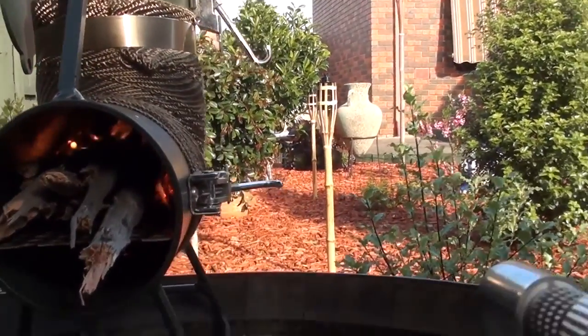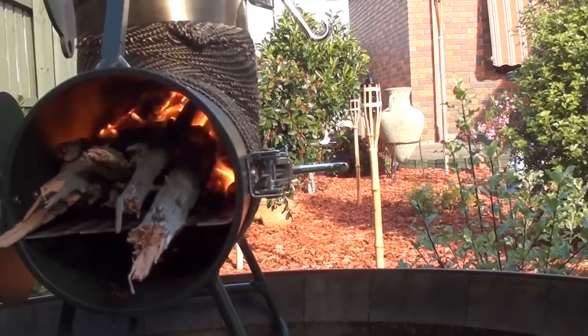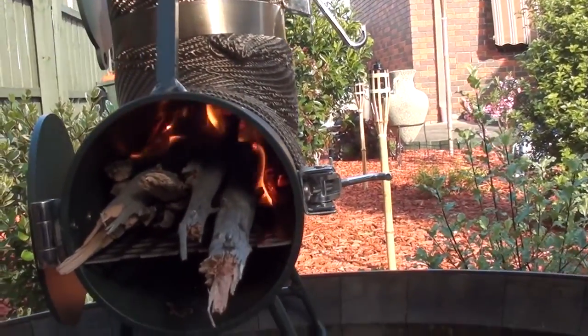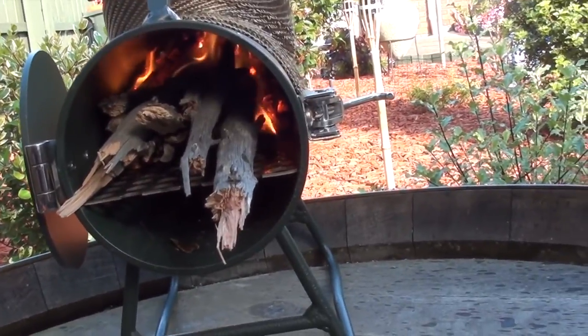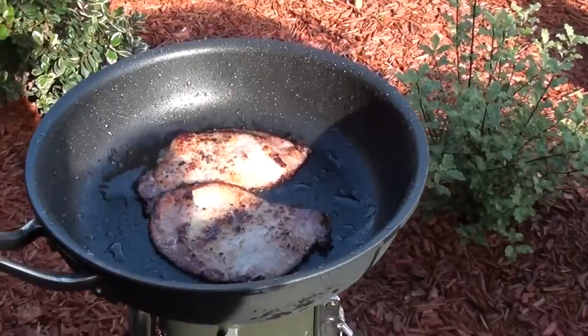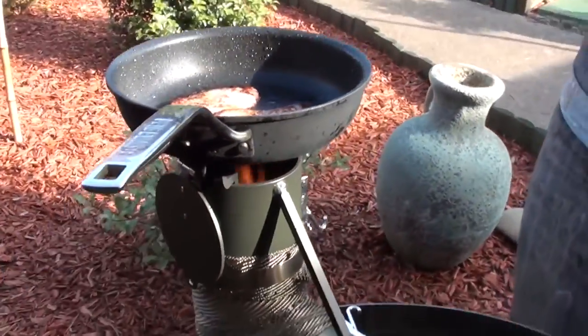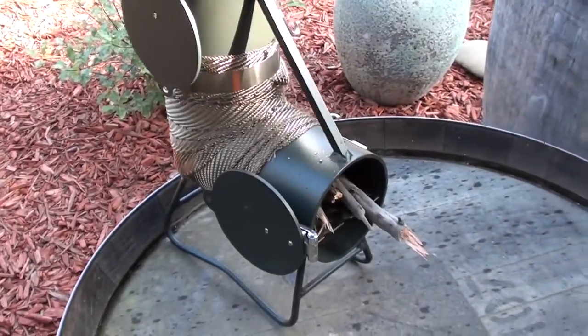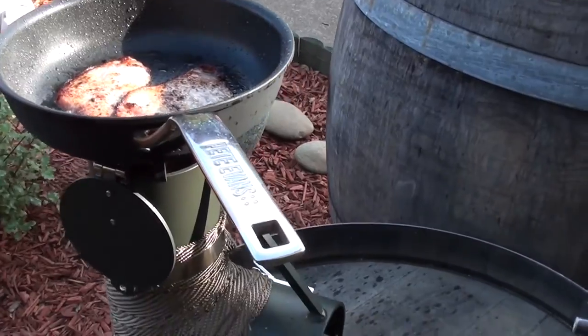Just cooking up a little bit of bacon here. The beauty of this thing is you don't need much fuel at all to keep it going — you just feed a couple of sticks in every now and again, and that's plenty to warm yourself by or cook whatever you're cooking. In my opinion, up to this point, this is my favorite camp stove or hiking stove.